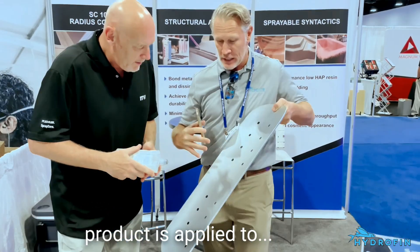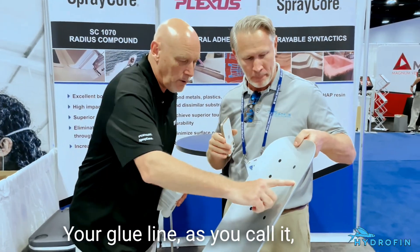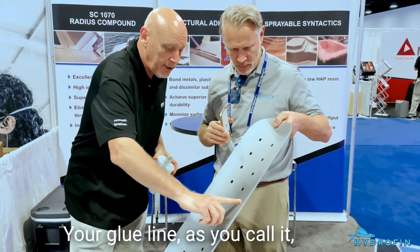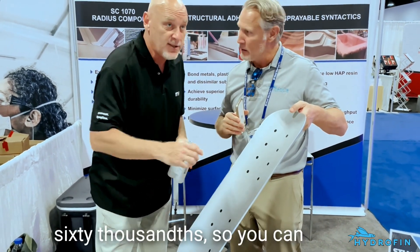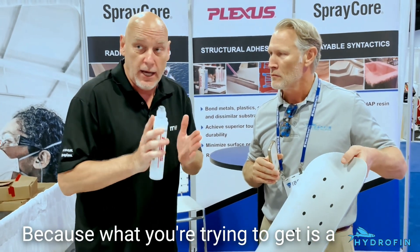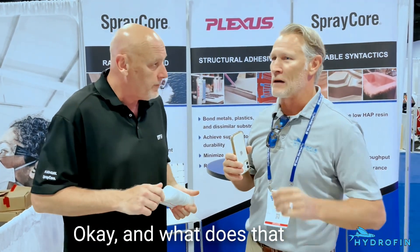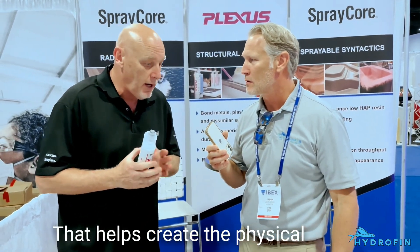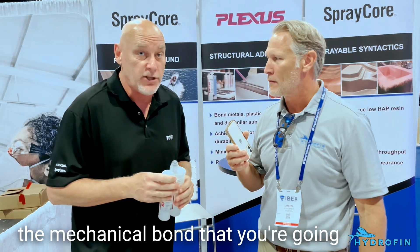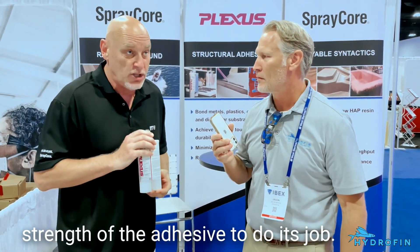To be clear on the bond line — that is the thickness of the material. When the product is applied to the plate, that's the thickness of it. Your bond line, as we call it, or your bead should be about 60,000 so you can maintain the integrity of the bond. What you're trying to get is a cohesive bond with the material, and you cannot have that if you squeeze too much material out. Maintaining that thickness creates the mechanical bond and allows the strength of the adhesive to do its job.